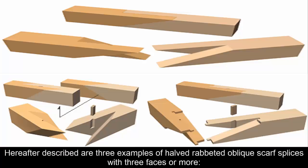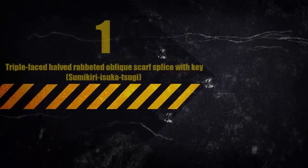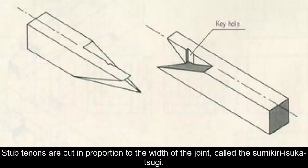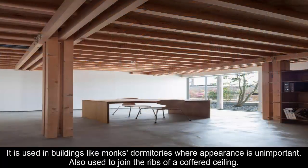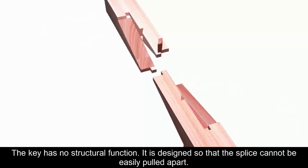Hereafter described are three examples of head-rabbited oblique scarf splices with three faces or more. First: the triple-faced head-rabbited oblique scarf splice with key. Stub tenons are cut in proportion to the width of the joint, called the suma-caria supetsuji. It is used in buildings like monks' dormitories where appearance is unimportant, and also to join the ribs of a coffered ceiling. The key has no structural function.